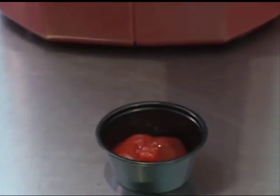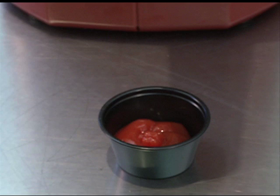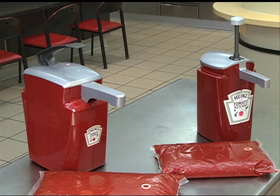This unit is preset at the factory to dispense three quarters of an ounce of product, which is the equivalent of about one and a half tablespoons. An attached dispenser pack bag can remain in the unit at room temperature up to 14 days. After 14 days, any remaining product should be discarded.